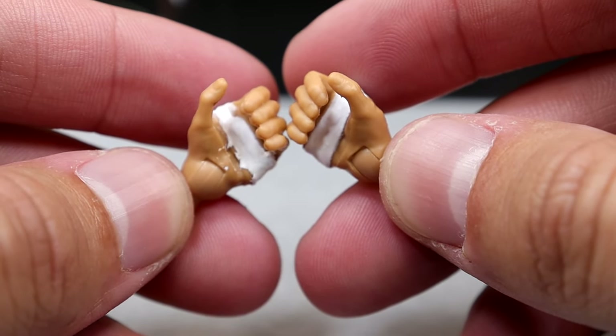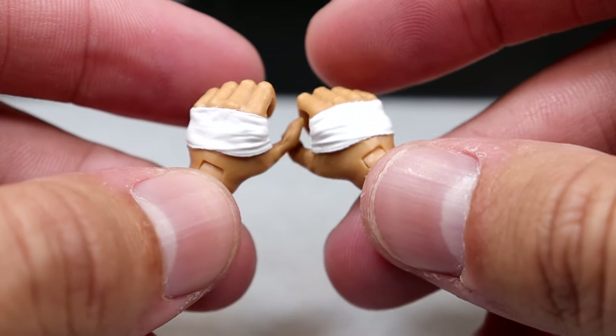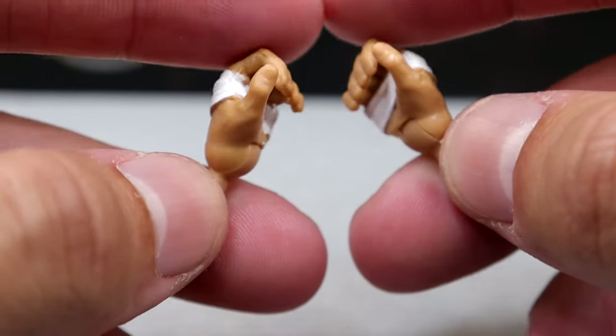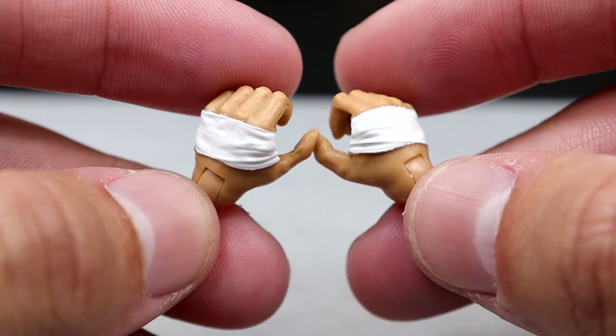For our interchangeable hands, we already saw the chip hand, but we also have the mic holding, gripping, or weapon wielding hands that have the white tape actually sculpted on there. These look really, really good.